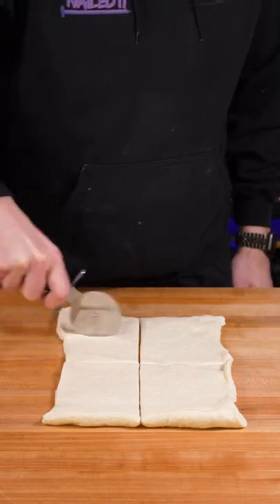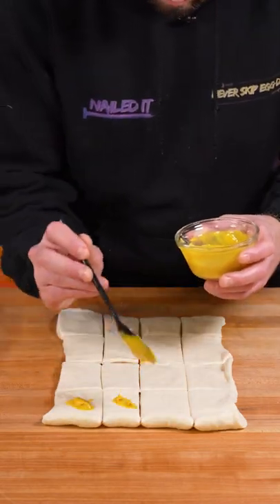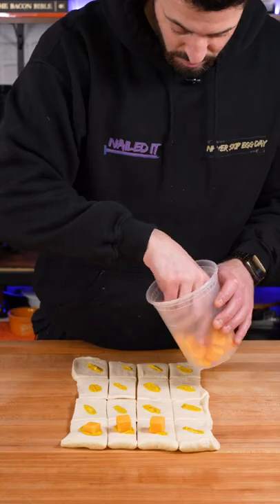You think you're too good for store-bought pizza dough? Think again. Cut it up into 16 equal-sized squares and add a bit of yellow mustard and a cube of cheddar cheese to the middle.